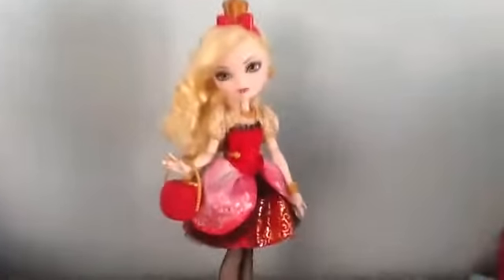I think this doll is so pretty — worth the money. And that's it! Thank you guys so much for watching, bye bye!